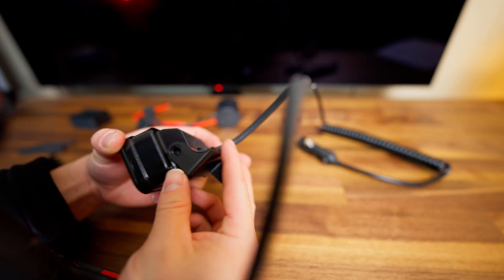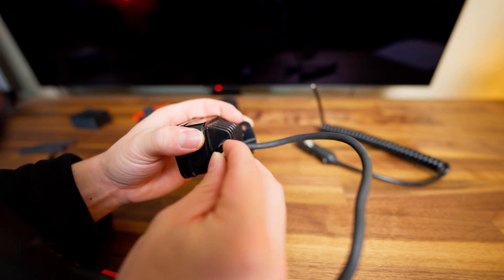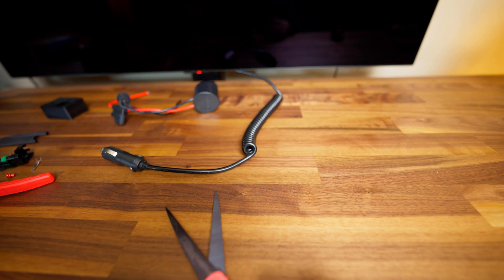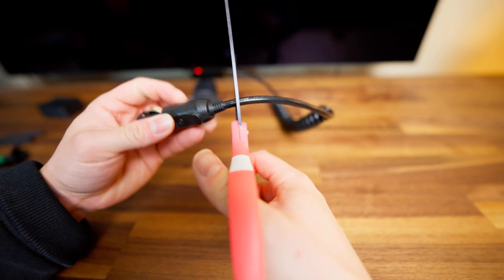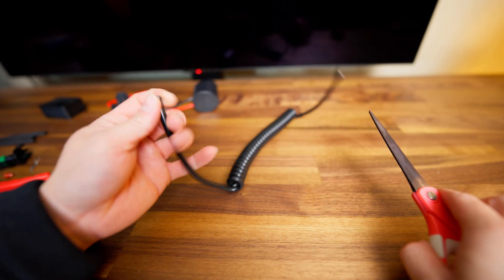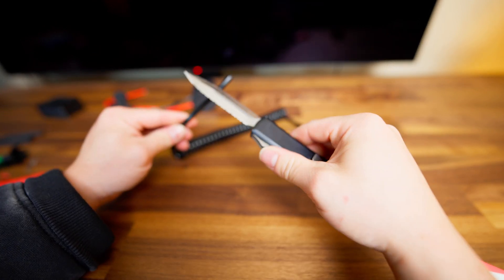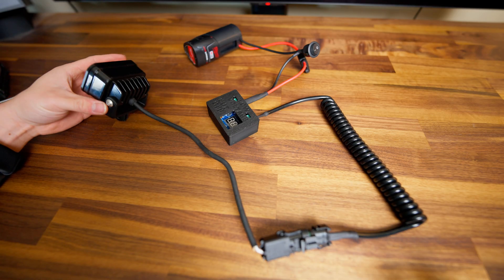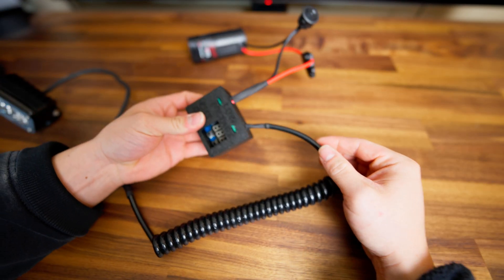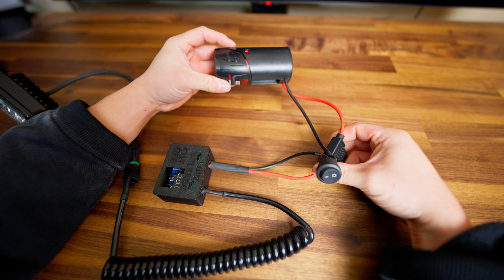Now we're going to go ahead and build this. The first thing I'm doing is taking the 3D printed adapter and attaching it to the light with the bolts. Next, I'm slicing this wire to take off the car charger end — we don't need that. Then I'm going to take these two wires out and cut this open. As you can see, the build is almost finished — I have the light connected to the stretch cable, the stretch cable goes into the low voltage cutoff, and that comes out and plugs into the M12 battery adapter with the switch.